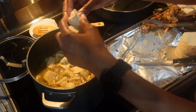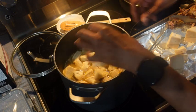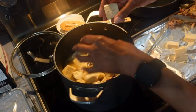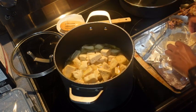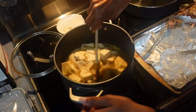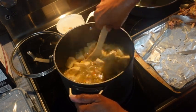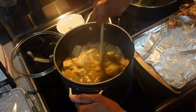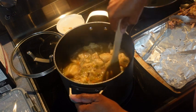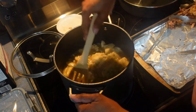The biscuits, as they cook, are going to absorb quite a bit of the liquid. I need to taste it to see if there's any seasoning that needs to be added. I'm glad I cut them into six pieces. You don't want to stir it too much because it'll tear them up, and you don't want to get them down into the liquid.